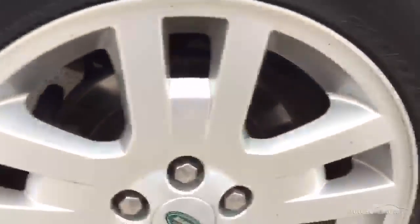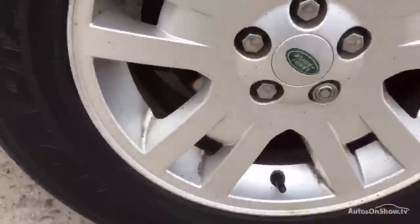Down to the wheel — we've got no curb damage on that wheel at all, which requires a good clean. The tyre's got a good 5mm on that tyre there.